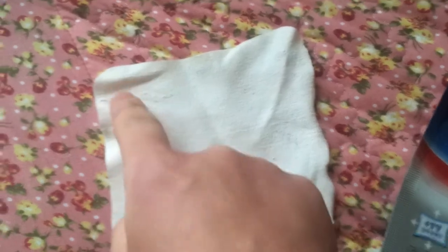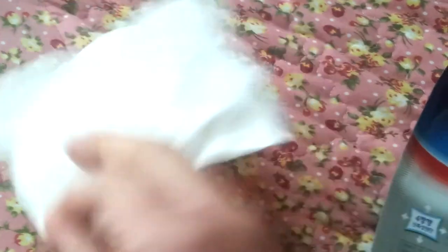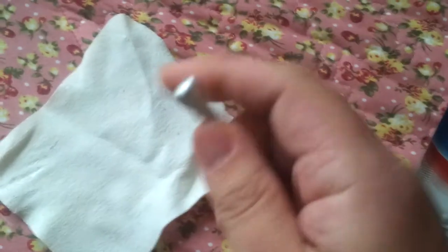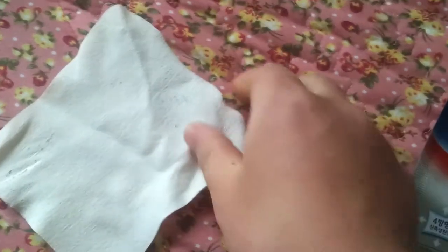I use this patch every day because my whole body has some problems. It will be this point — the cotton part. This is useful, good enough, and for me it's an everyday item.